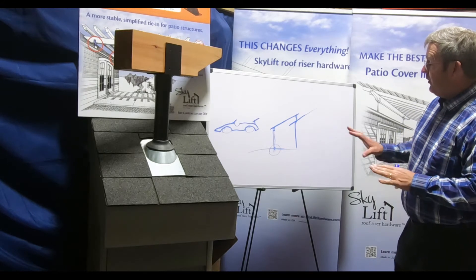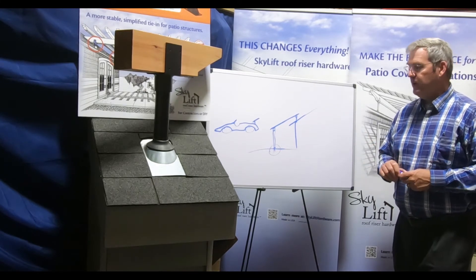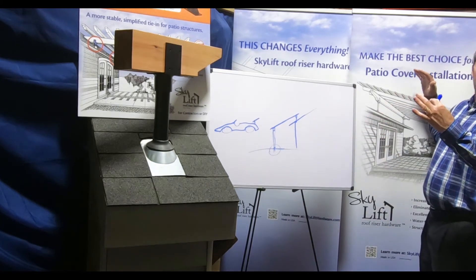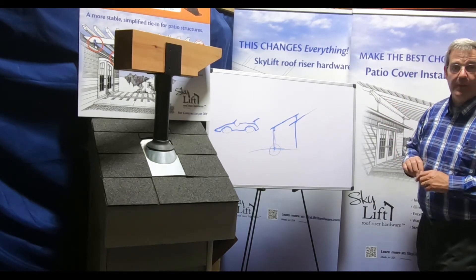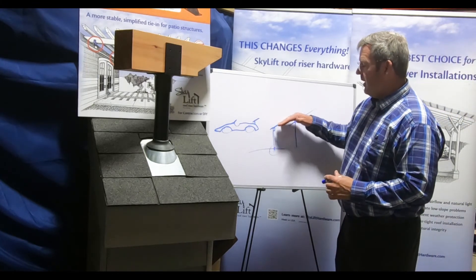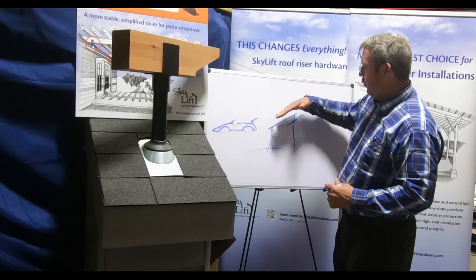What we'd like to address right now is a question people have asked: won't the Skylift fly off the roof? Is this going to fly off the roof like a wing? Well, it's not, and there are a couple of reasons why that is. The Skylift shape — a fly-over patio cover — is not a wing, not a wing shape.